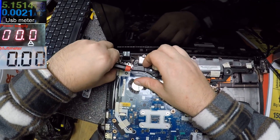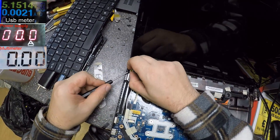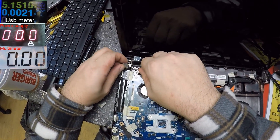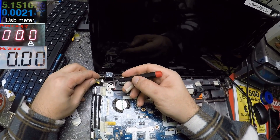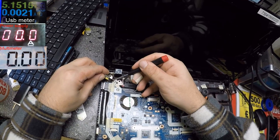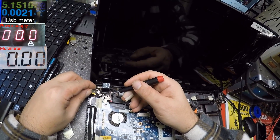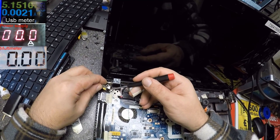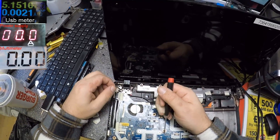Let's take out the charging port - yes, we can. Now look - the ground. You can see the ground, and look at the wire. The wire is here - hopefully you can see the wire and the ground. The ground print from the charging port and the wire - it's unsoldered, it's desoldered.